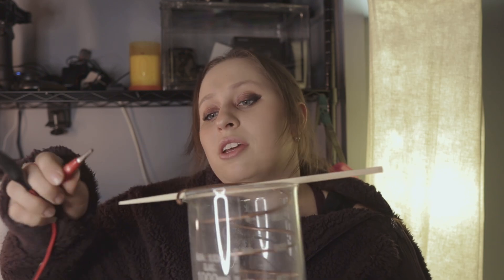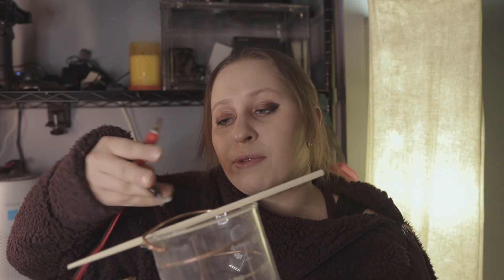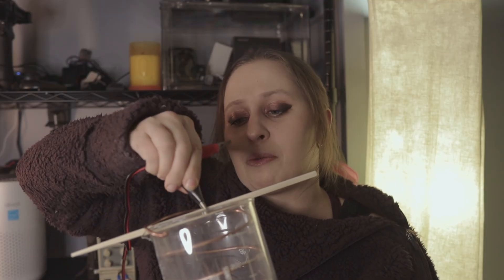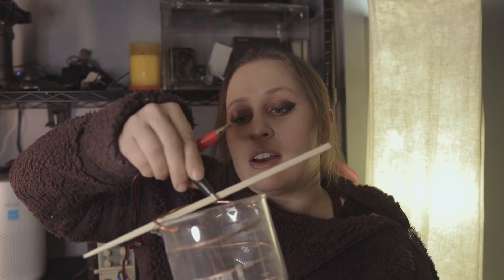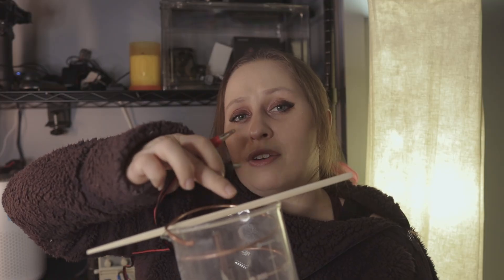When it comes to your alligator clip placement, the red alligator clip will go onto the anode, and then the black one onto the cathode — placed where I have my 26-gauge wire wrapped over the chopstick. Very simple setup. Then you turn your power supply on.